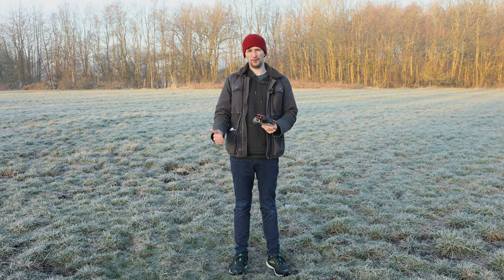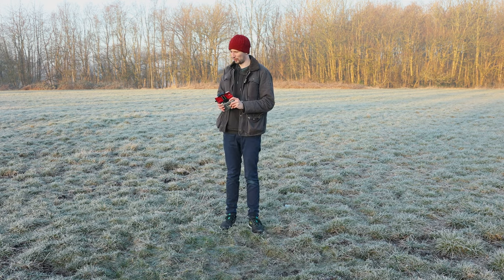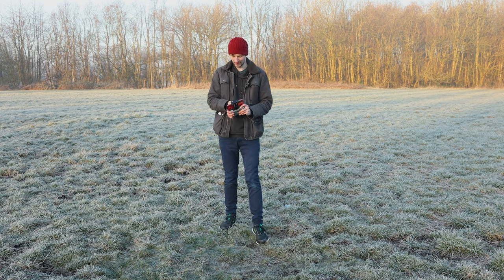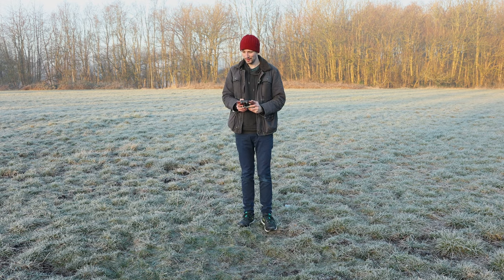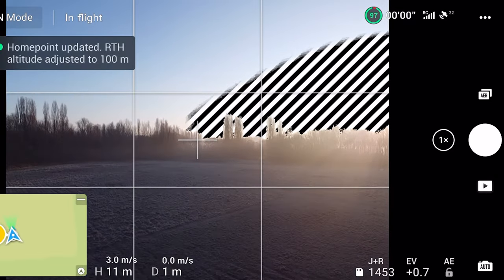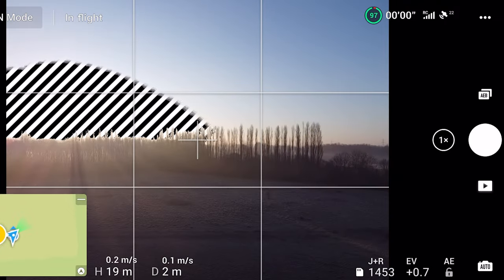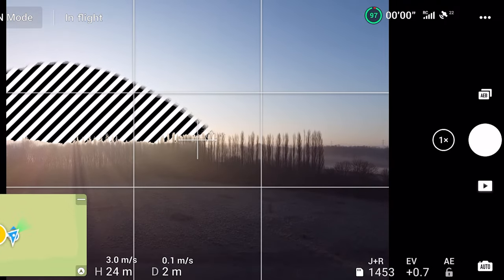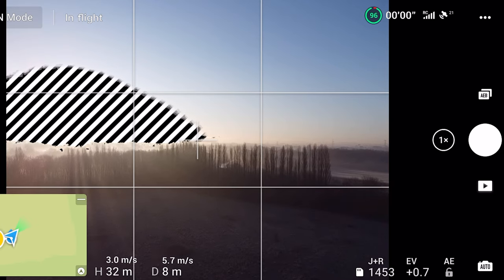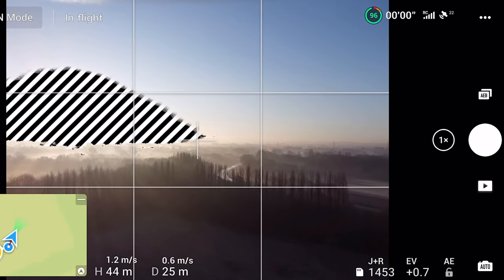Those first two tips we didn't even need to take off to look at. The next three tips we're going to have to get the drone up in the sky so let's do that. Such a lovely morning — it's chilly but it's nice. Right, let's get up there. Over to the right where the sun is we've got the river, so let's head over there. It's in my line of sight — in this field you can pretty much see for miles, it's so good.